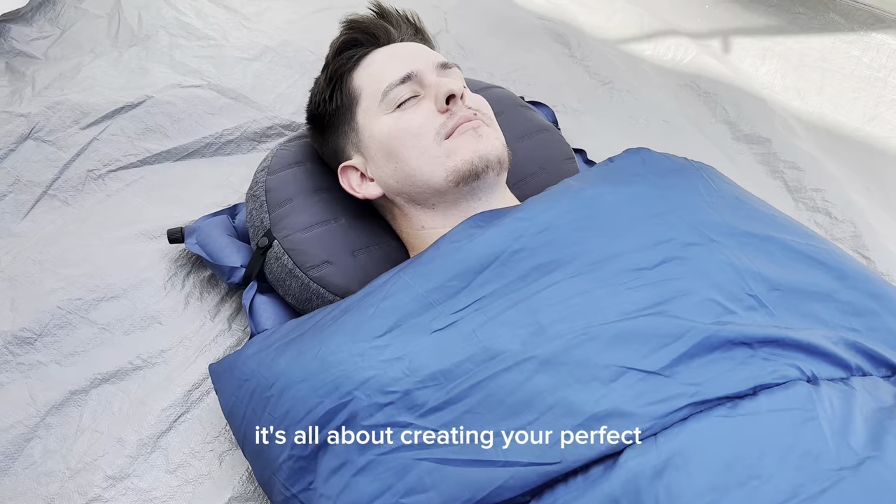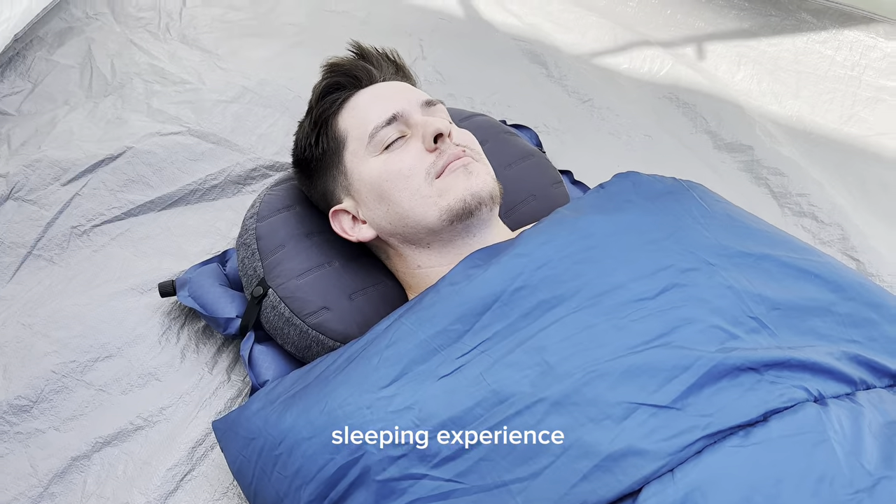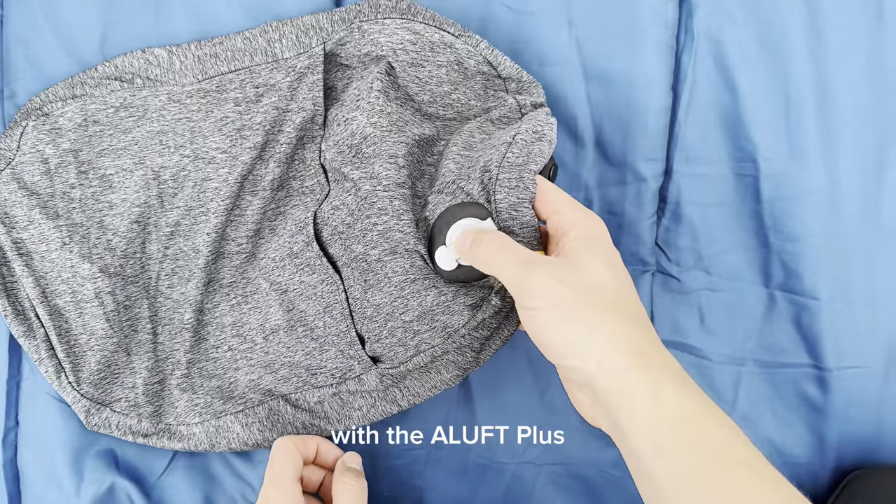You can also store ice packs for a cooling sensation. It's all about creating your perfect sleeping experience.